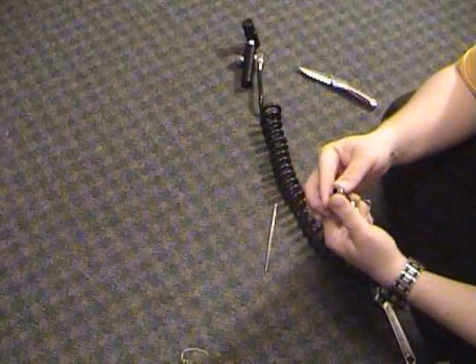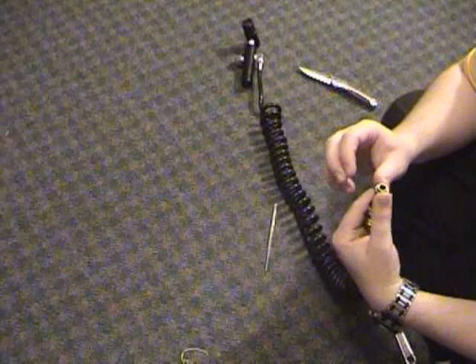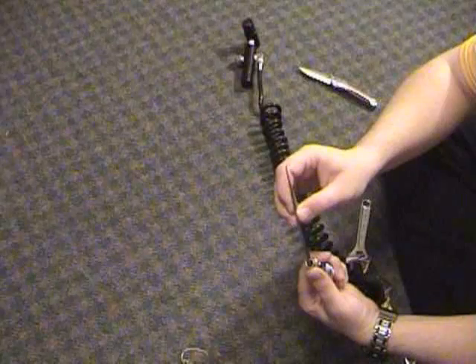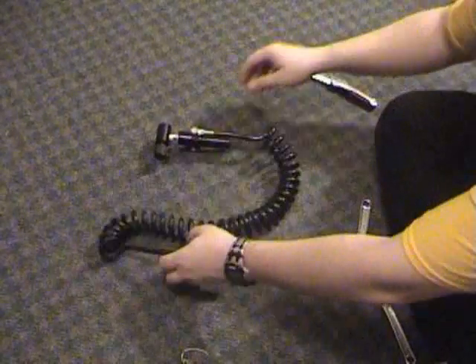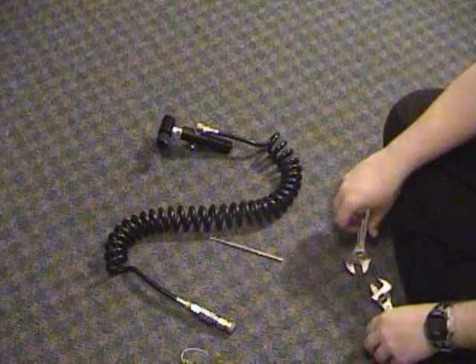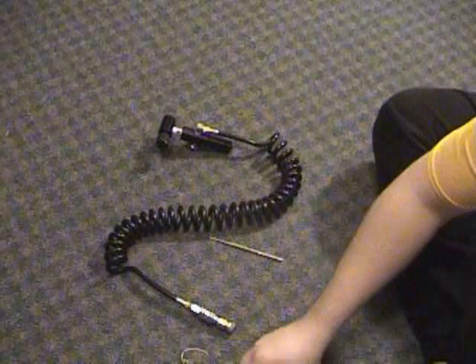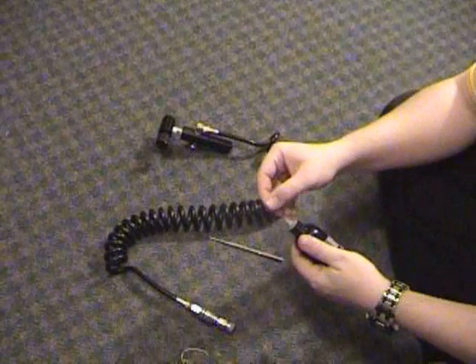Also, there's an O-ring deep inside the quick disconnect female that may occasionally need to be replaced — it's down inside there. Or you could just try oiling it. As always, make sure to put away your tools when you're done. See you in the next video.